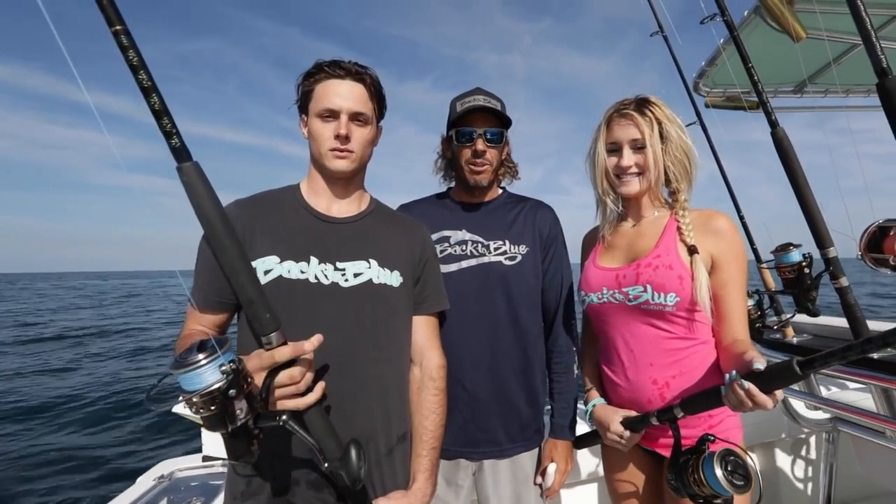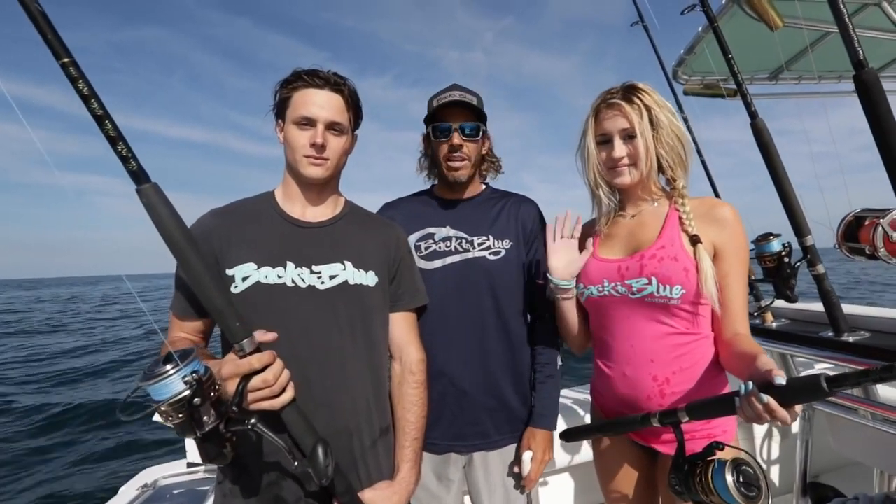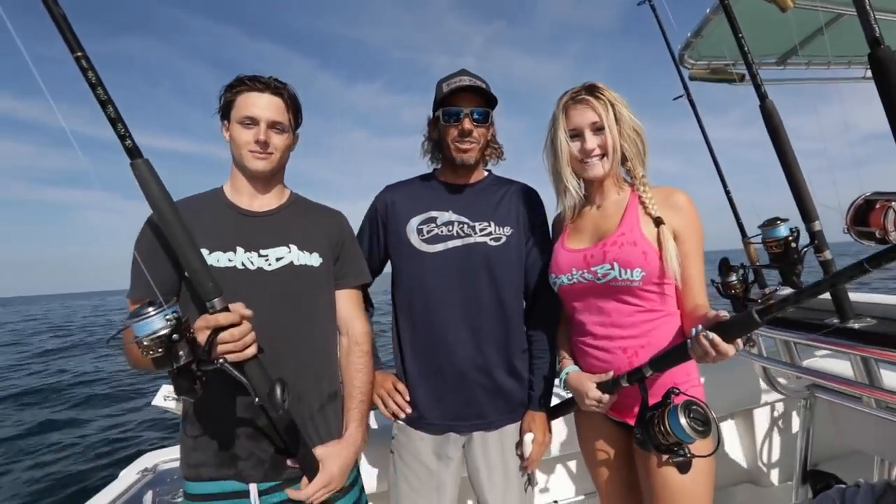Welcome to Back to Blue. We're here on the boat today with Captain Shane Ryan guiding us into some bottom fishing. I'm here with Daylin and Peter, and this is Daylin's first time fishing. This should be interesting — I hope you enjoy it.